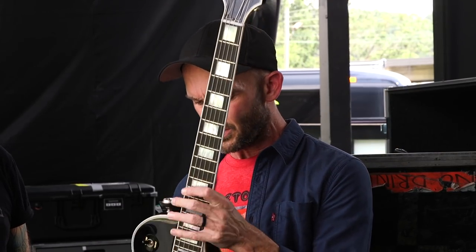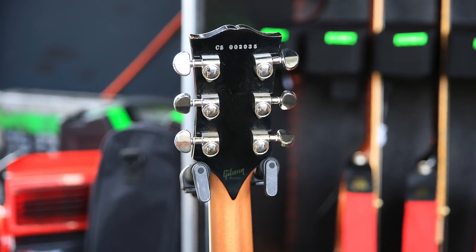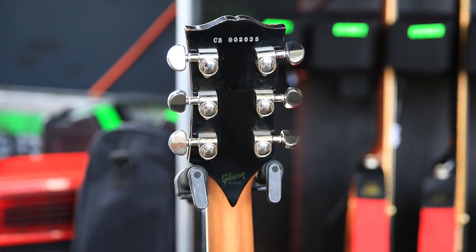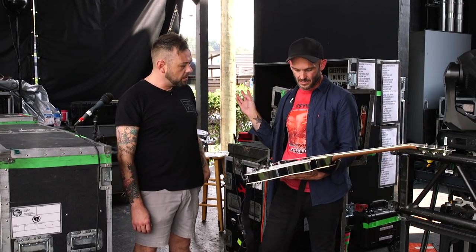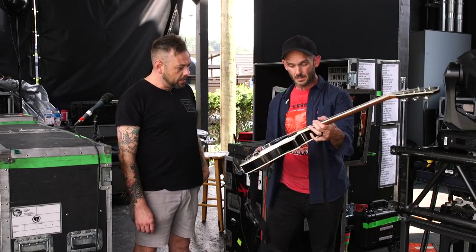Yeah, so I'm kind of using it for everything. I had the neck shaved recently by a guy named Peter Scametta who used to work for Performance Guitars in LA — he's in Austin, Texas now. He did the stinger, and he's amazing. So I've been using this as my main guitar the whole time. It's got a JB in it, which is funny — all three of my guitars out here have different pickups that are all similar. We'll get to that. That's the main guitar.